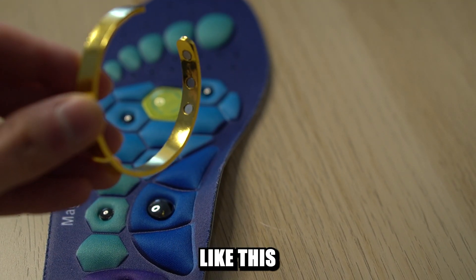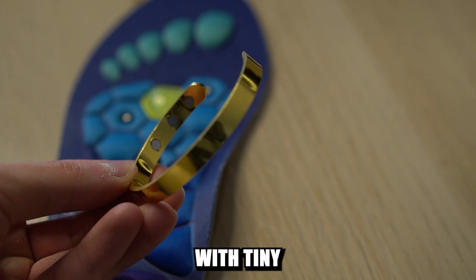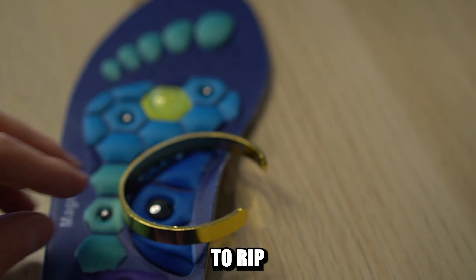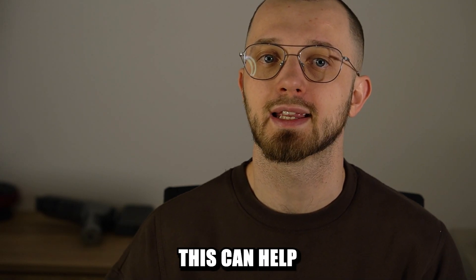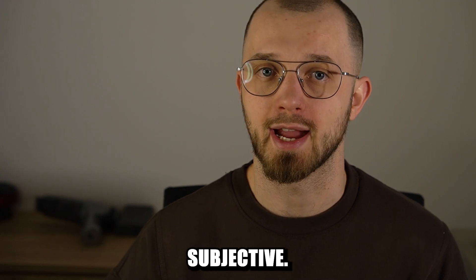Products like this pain relief bracelet, these insoles, or rings with tiny magnets inside are just attempts to rip you off under the disguise of trying to help you. The only way they can help you is if you find them comfortable to wear, which is pretty subjective.